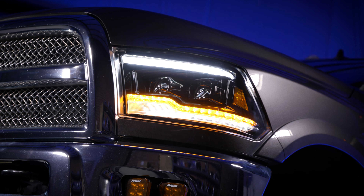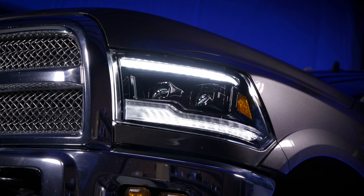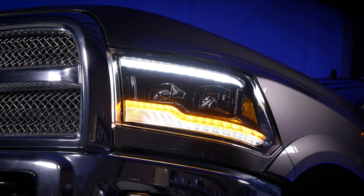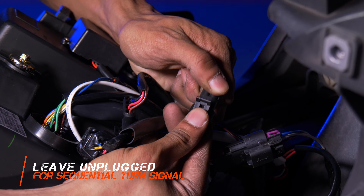With the standard white daytime running light, when you turn on the turn signal, the middle strip illuminates amber. You can either have it run in a standard blink on and off, or a sequential setting, by simply unplugging one of the wire harnesses on the back. It's very easy to swap back and forth if you want a scrolling turn signal or standard.